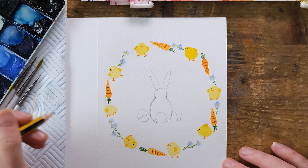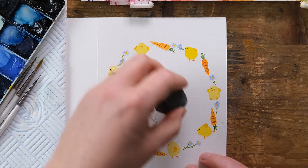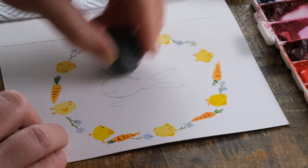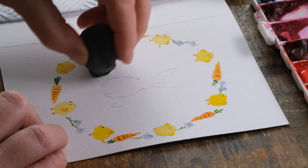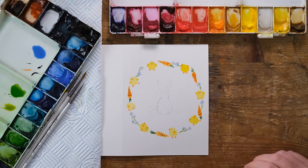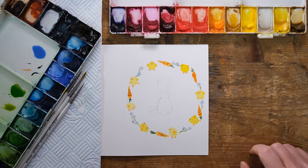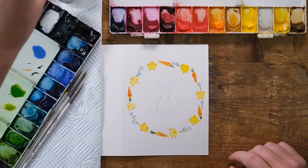The good thing to do once you've drawn your pencil in is to give it a light rubbing out — it just makes your life a lot easier afterwards when you're trying to get rid of any pencil that you've painted over the top of. I've just changed my water up because it was rather green.